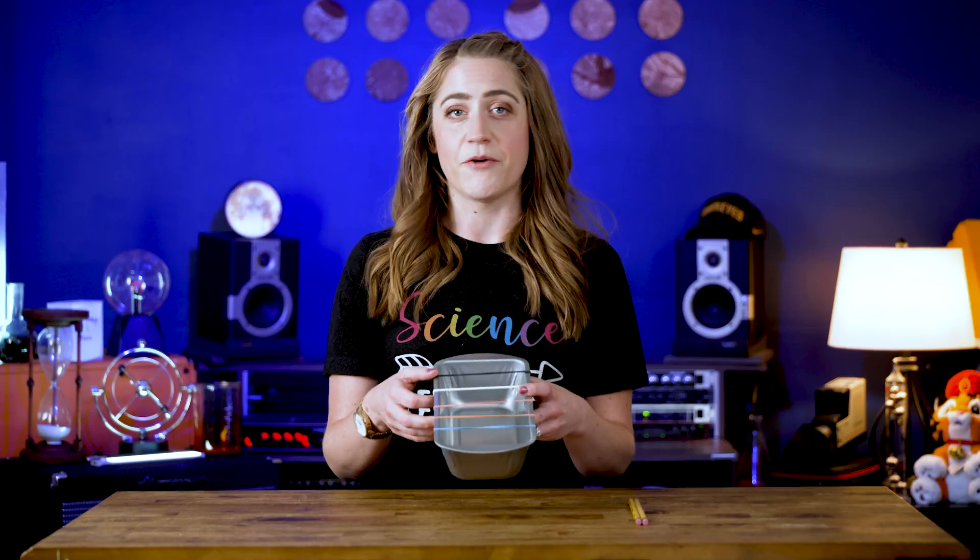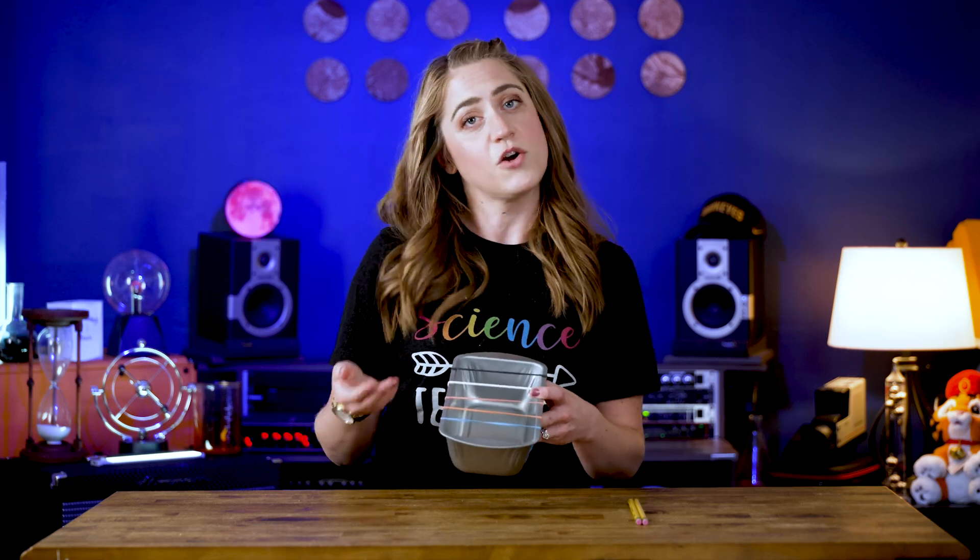You can also play with volume by plucking the strings harder or softer. If you pluck them harder, you're going to have a louder sound. If you pluck them softer, you're going to have a quieter sound.